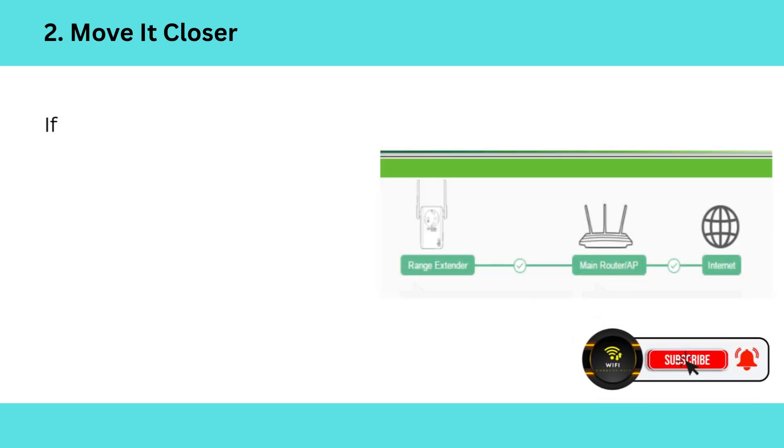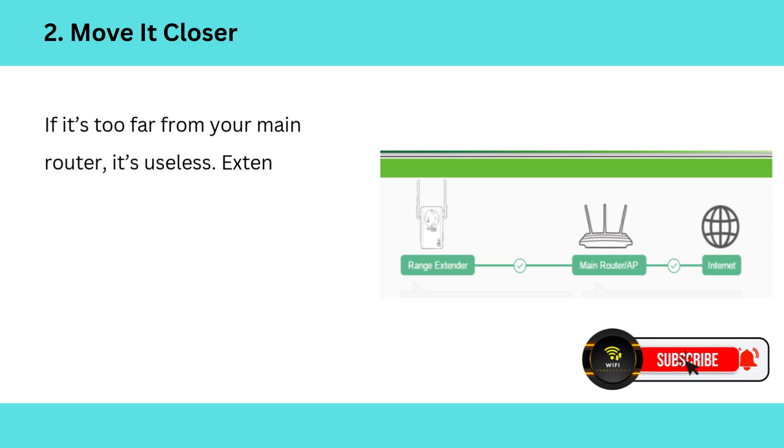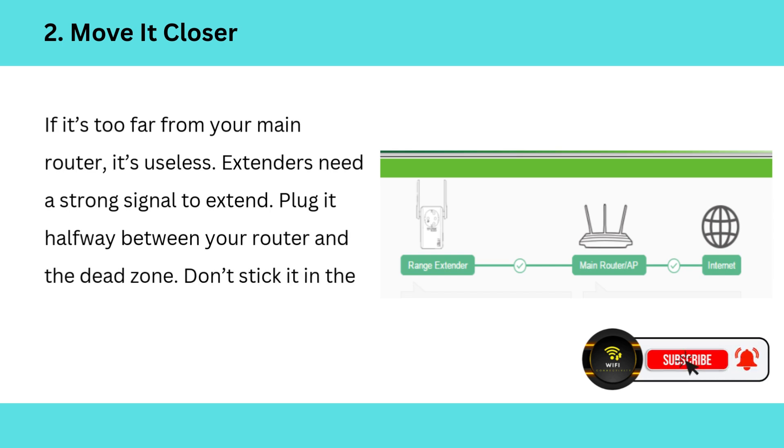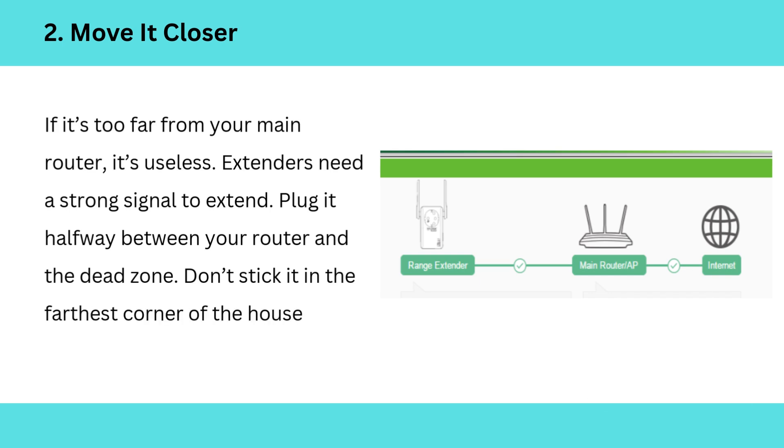2. Move it closer. If it's too far from your main router, it's useless. Extenders need a strong signal to extend. Plug it halfway between your router and the dead zone — don't stick it in the farthest corner of the house.